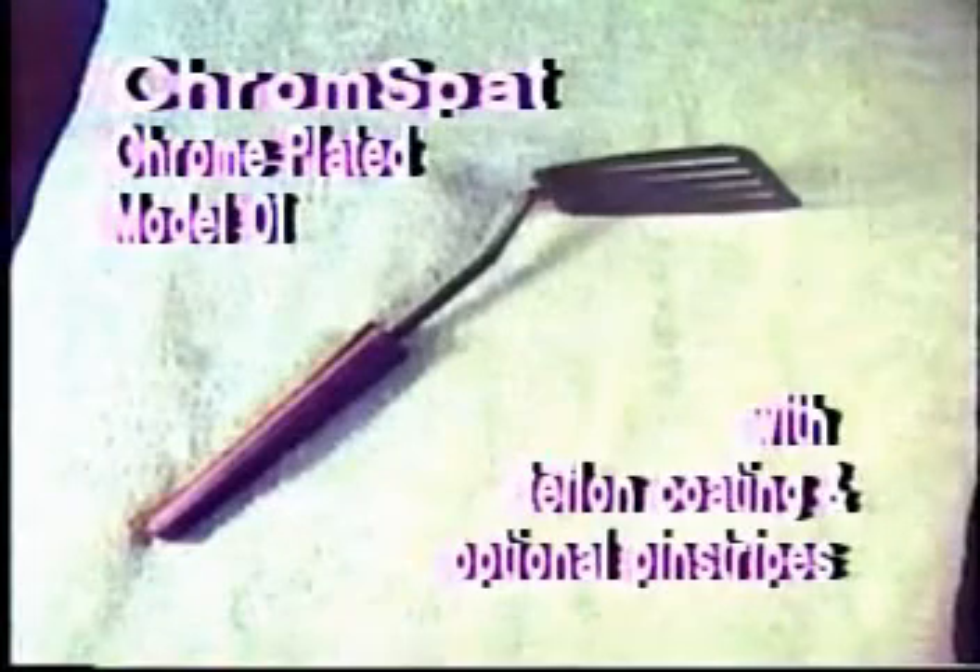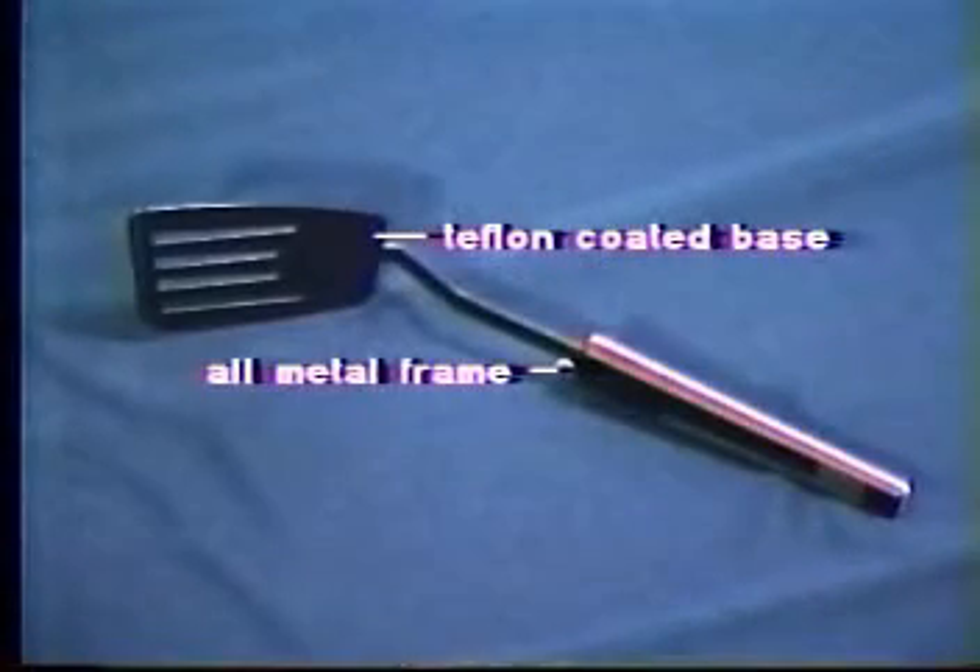The last spatula we reviewed is this chrome-plated Model 01 with teflon coating and optional pinstripes. The non-teflon coated model of this spatula is not scratch resistant, and therefore we reviewed the teflon coated model. This model has an all metal frame, and this makes it good for all purposes. You can use it for driving nails and undoing screws, however these have a tendency to damage the teflon coating.